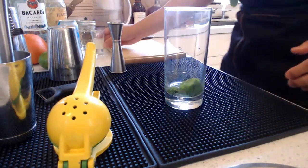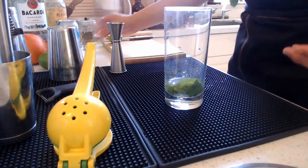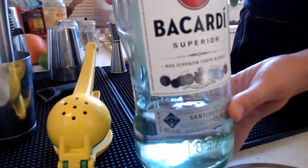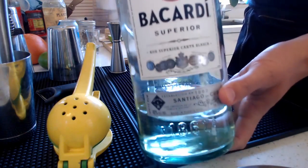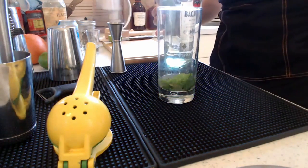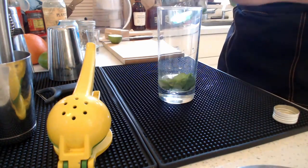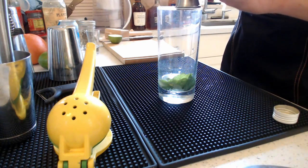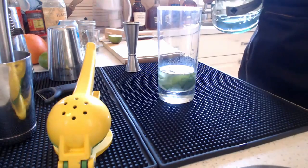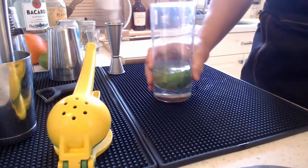So we just pressed it — you can give it a whiff. Then we're going to add three quarters of an ounce of lime juice straight in. Next, we're going to add our rum. The rum I'm using is Bacardi, a well-known rum from Cuba — a very light blended rum that is easy to sip and goes really well with cocktails because its taste does not overpower the other ingredients. We'll add two ounces straight in.